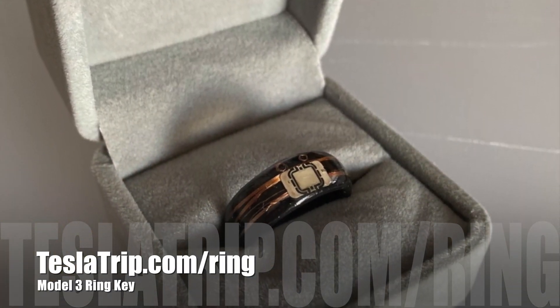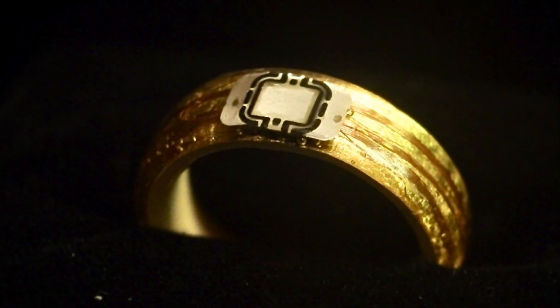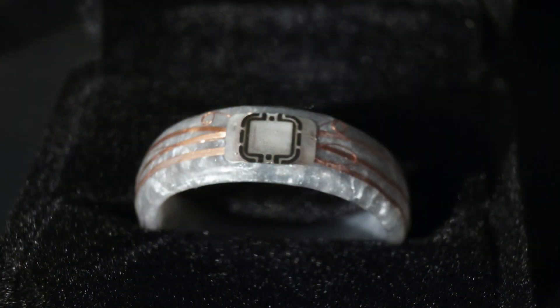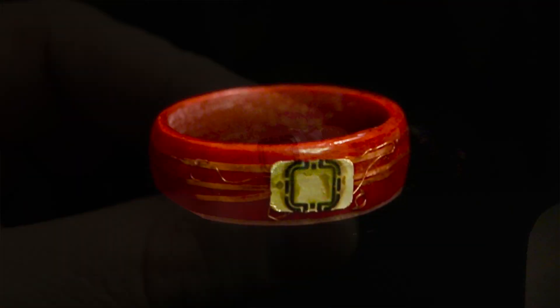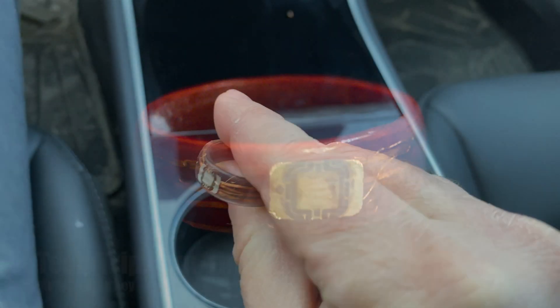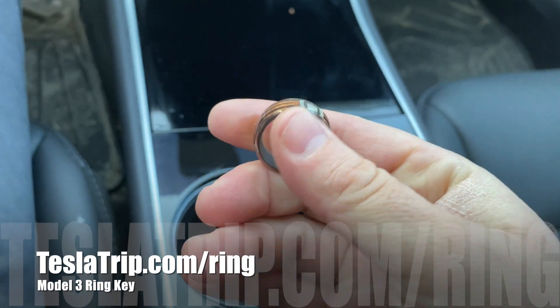If you're thinking about ordering this ring, go to teslatrip.com/ring. We've gotten a bunch of different colors and we even have a new gold inlay. If you have the ring, thank you so much for ordering — let your friends know. Thank you guys for supporting this project. My wife puts a lot of work into these rings, they take a long time to make and I think they look really cool. They're not made to be your main key — they're just a backup. Thank you guys for supporting this project.